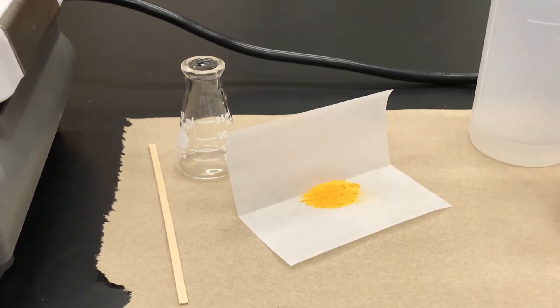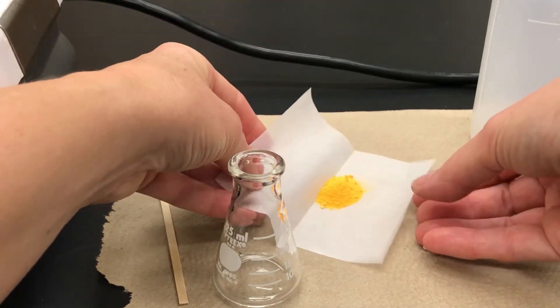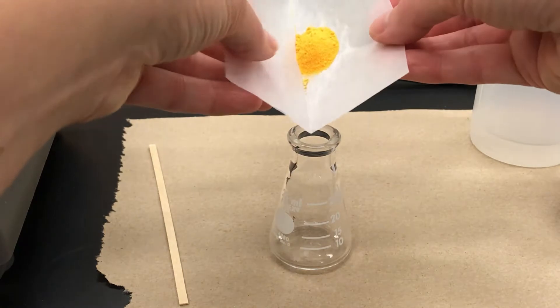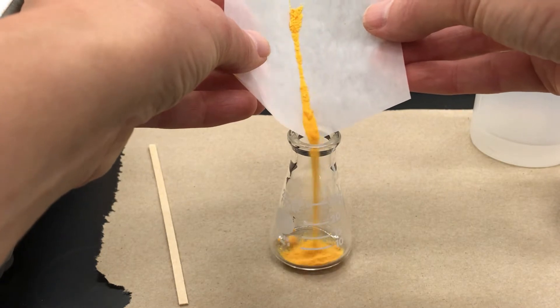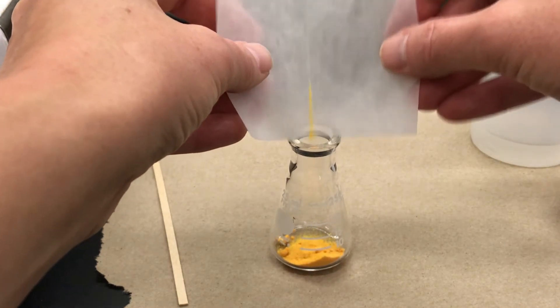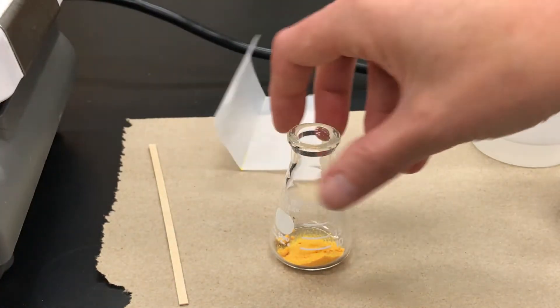Next, to be ready, I'm going to put my impure solid into this little Erlenmeyer flask. I've weighed it out on some glossy weighing paper, which means it's going to slide pretty easily into the flask. You want to use the right size flask for your crystallization, and that sometimes takes some experimentation to figure out what's right for the scale you're using.